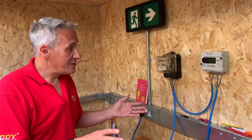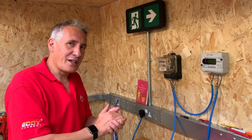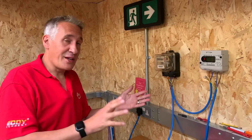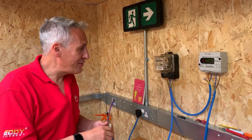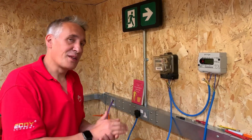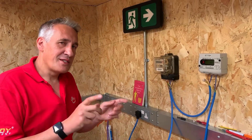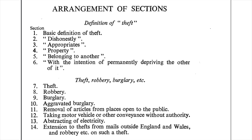Obviously don't do this at home with any of your own electricity meter — this is just our little workshop rig up. If you do see meters like this with the seals hanging off and wiring changes, you're about to become very familiar with the 1968 Theft Act, Section 13, abstraction of electricity, which attracts up to 5 years in prison or a hefty fine.